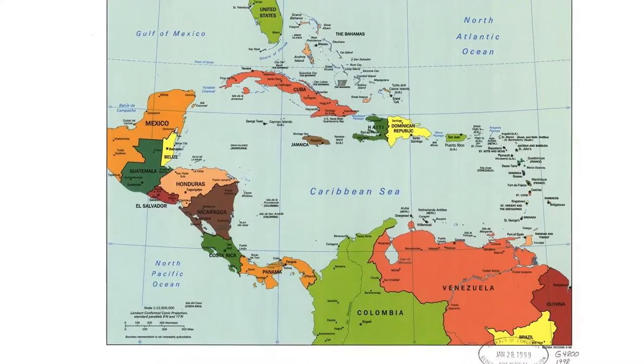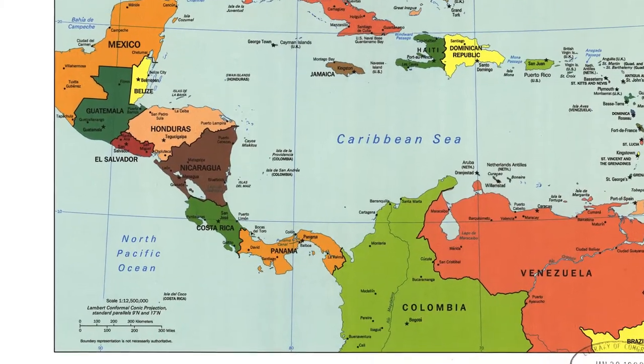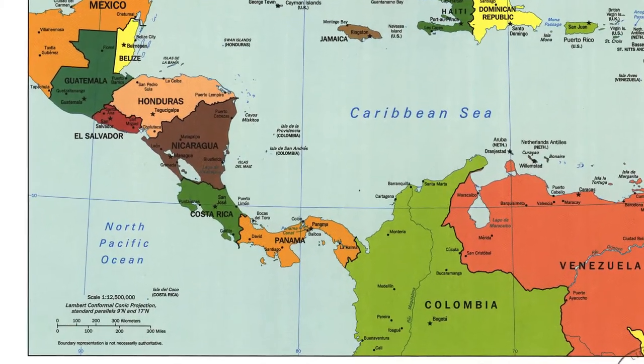Hi everybody, Miss Sarah here. Thanks for joining me for another World Culture Wednesday, when you get the chance to learn about a new culture from around the world. Today we are traveling down to Panama. Panama is a country in Central America and it sits in between Costa Rica and Colombia.